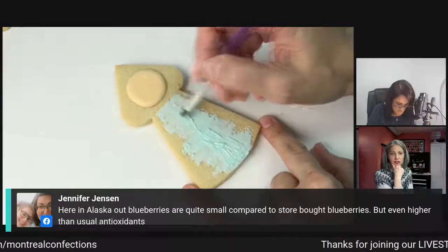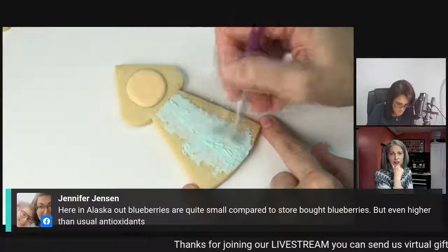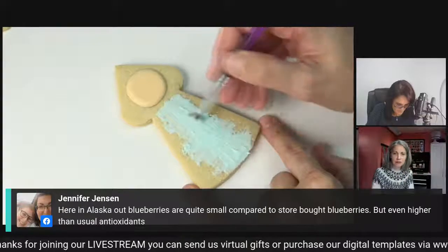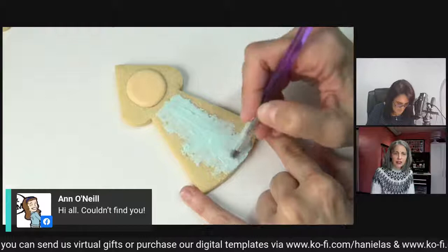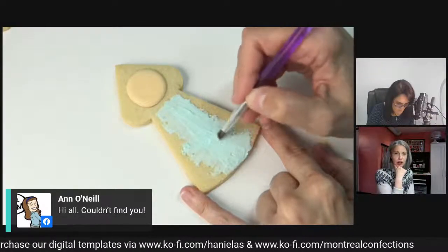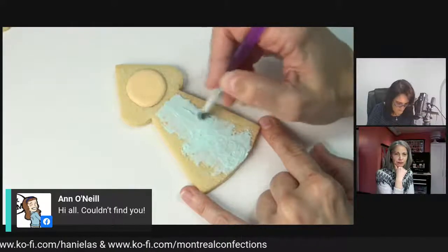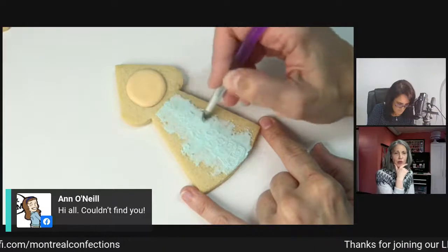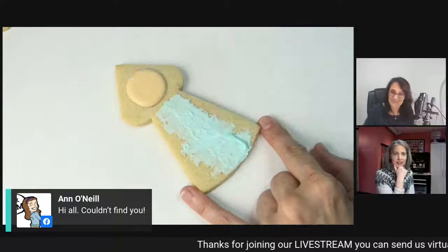This icing is not super thin, nor is it super stiff. I'm adding a very thin layer and spreading it on. Now with just the tip, you're carving it — very subtle. It looks like swirls of wind.